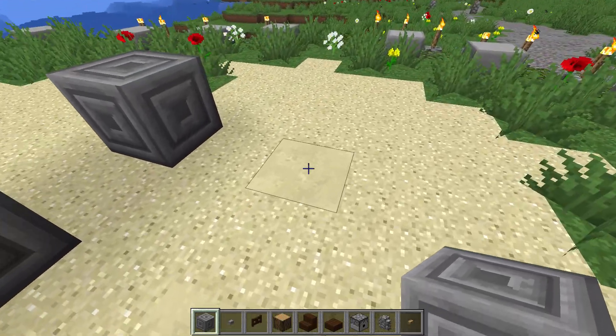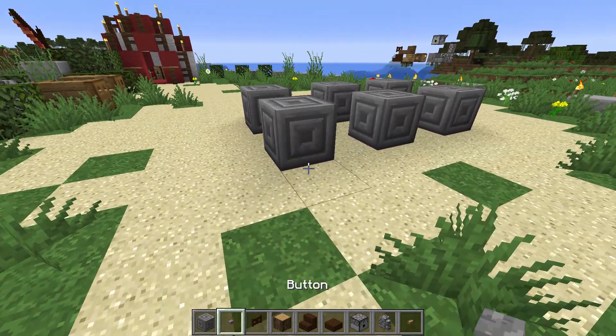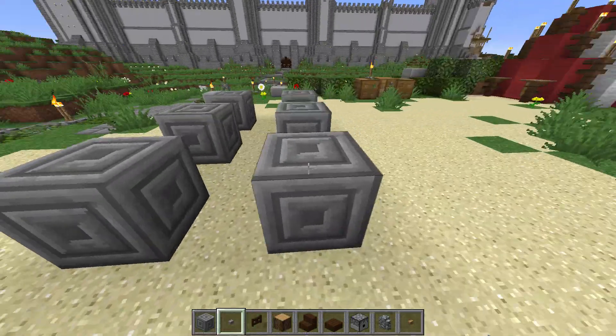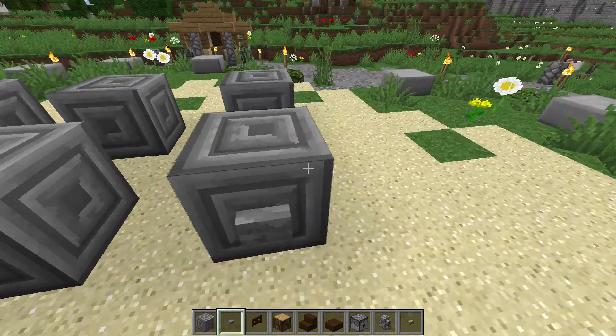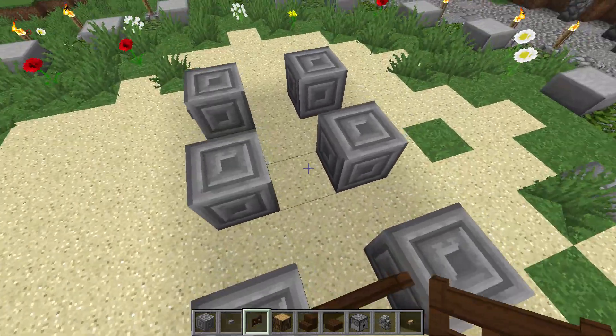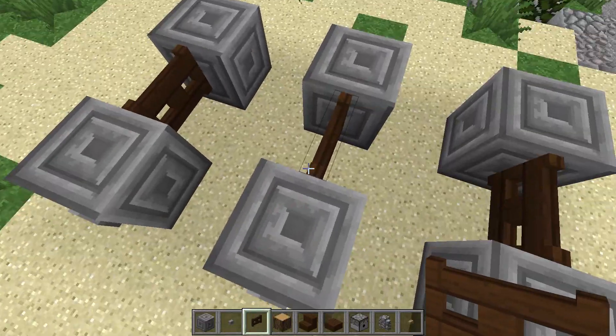Nous allons maintenant faire la rangée de roues droite. C'est le même principe : vous sautez un bloc et voilà. Un petit bouton au milieu pour faire un peu de relief et représenter l'axe de rotation des roues. Ensuite, une barrière pour faire l'autre côté de l'axe de rotation des roues. Elles vont tourner autour de cette barrière.